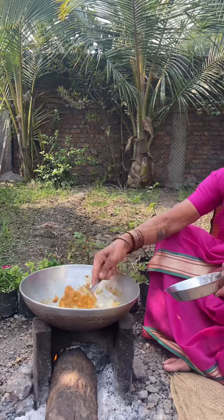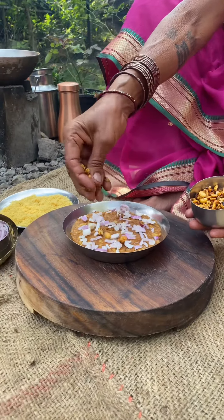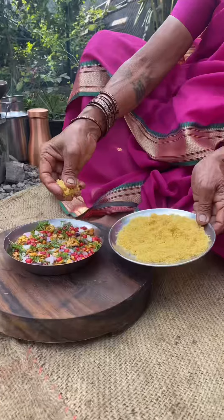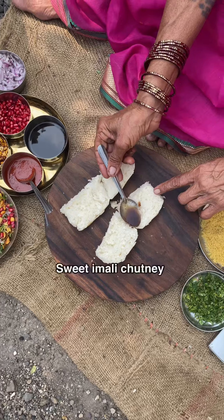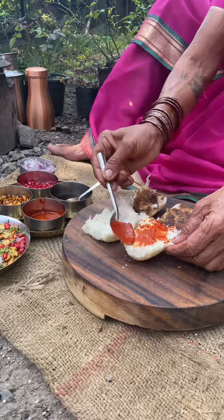Then the water is a second. Then we're going to add water. It's going to make its water. We are going to get started.